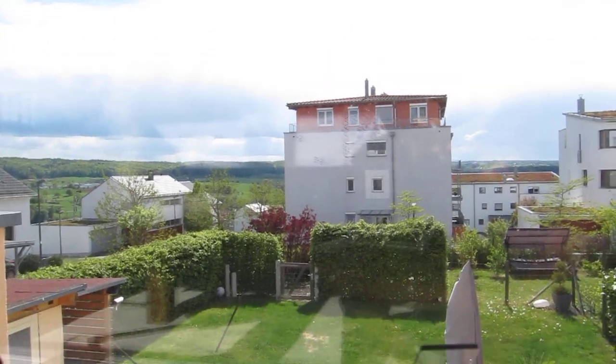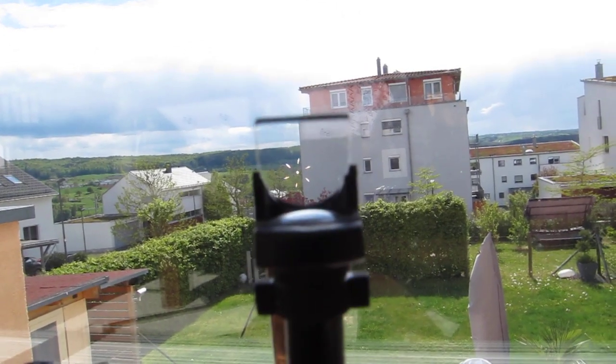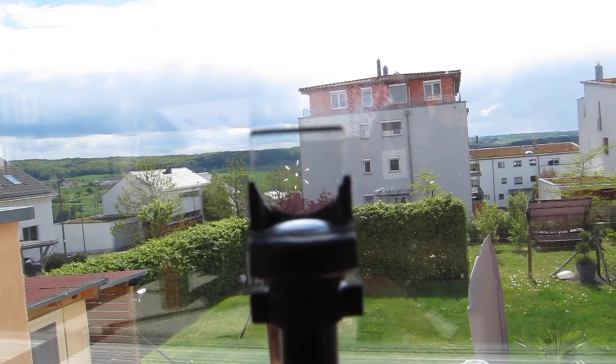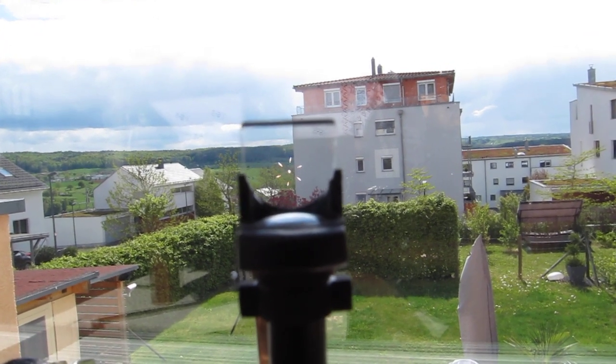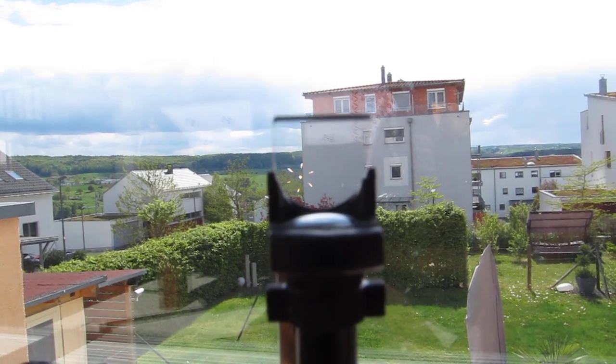And second, the diamond shape gyro style Reticle as used on the British Mark II Ferranti gun sight or the American K14.